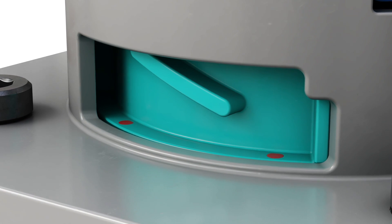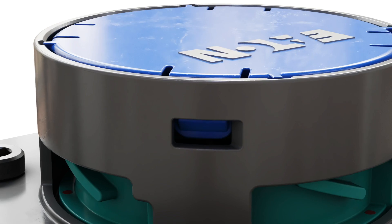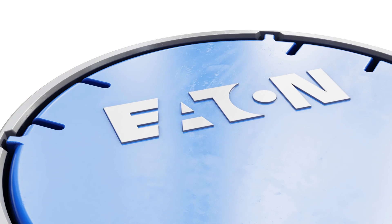To save time and enable more thorough testing, Eaton offers a line of EV battery vent valves, including a 3-in-1 battery pack vent valve.